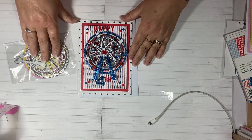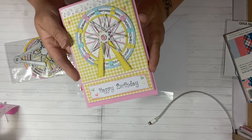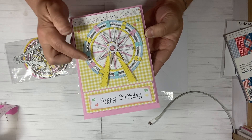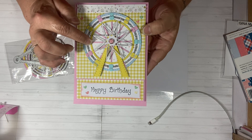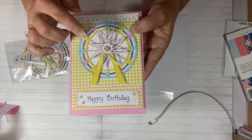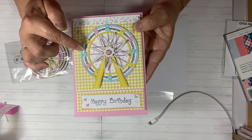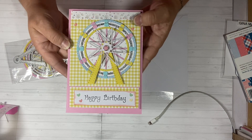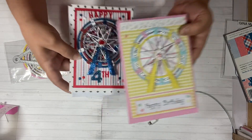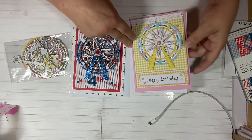That was the first card I did with this die. Here's the second card, and this one is actually following the tutorial on her YouTube channel. I used fun pastel colors — light blue, silver glitter, and yellow — and I made the inside of the wheel pink. There is a background behind the wheel with little X's in pastel colors. The little cars I did yellow, blue, and red, alternating all the way around. I used a pink brad — I forgot to mention on the first card too, you have to use the brad in order to let the wheel spin.